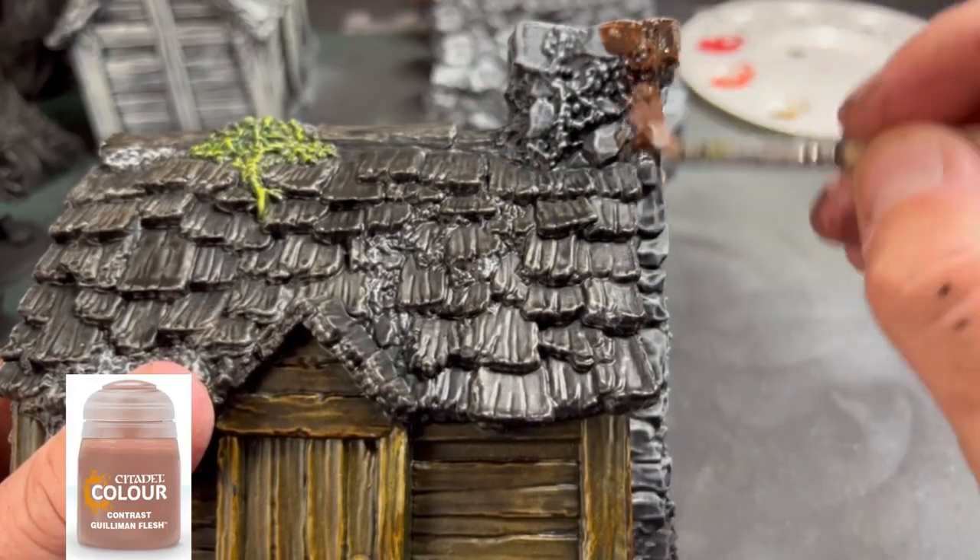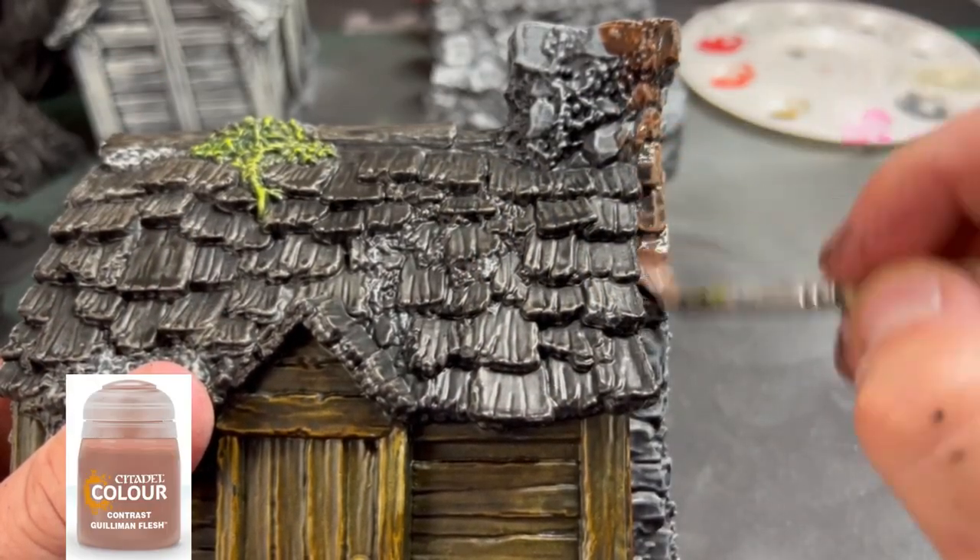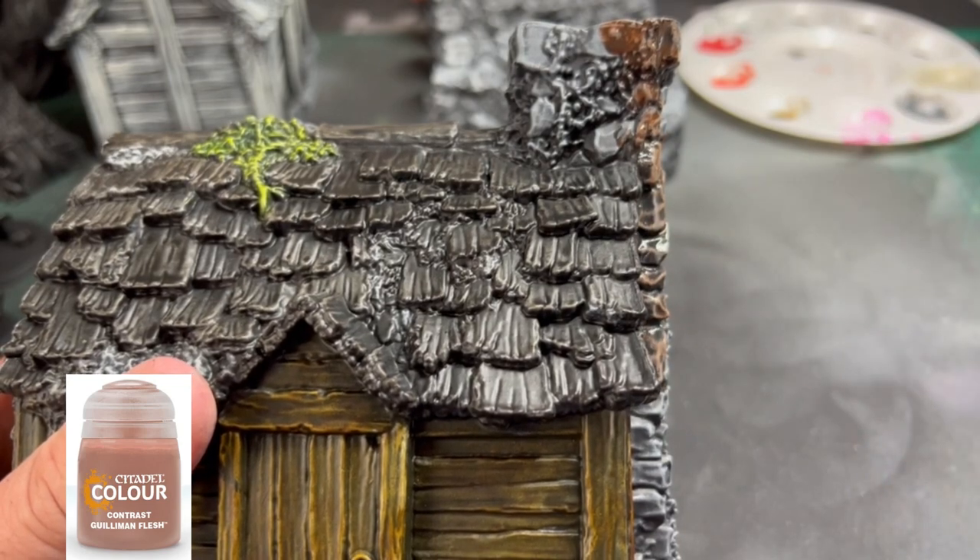For our chimney, we're going to use our basic reddish-type color, and we're going to use some Guilliman Flesh.